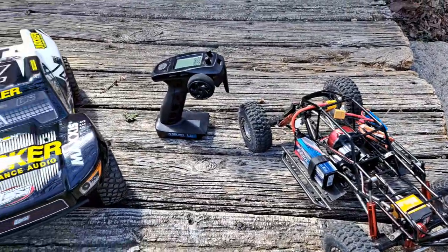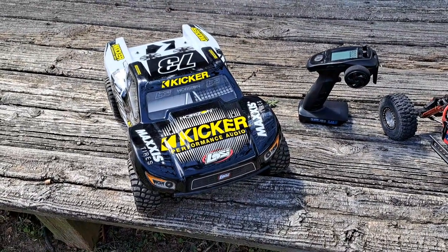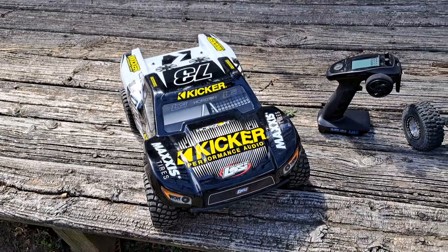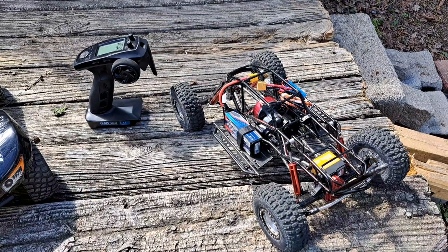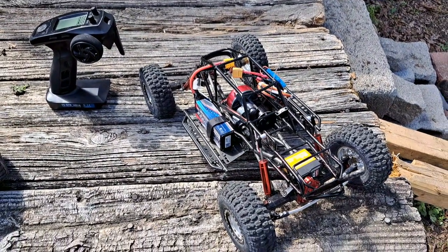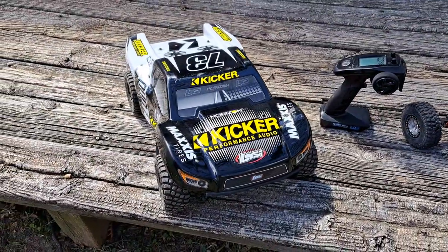Here we go. This is a new addition that I was testing today. Did a little bit of upgrading on it as soon as it walked through the door. This is the Losi 22S two wheel drive short course truck. And I did a video — you've probably seen it yesterday — on this SCX Amazon caged version with the outrunner motor. I'm just going to show you guys how I do a quick cleaning when they're not too bad like this, and also do a review on this one real quick.